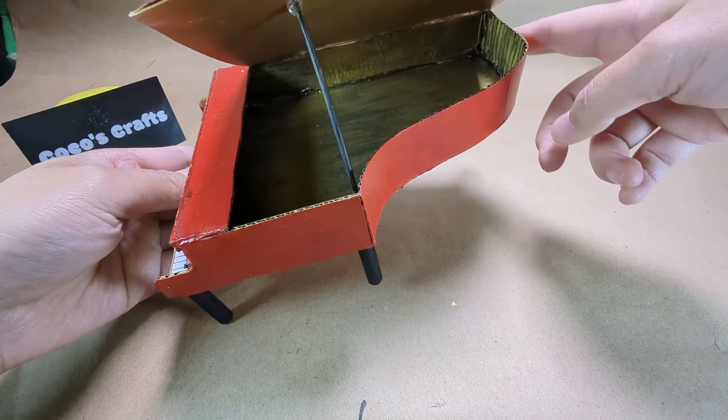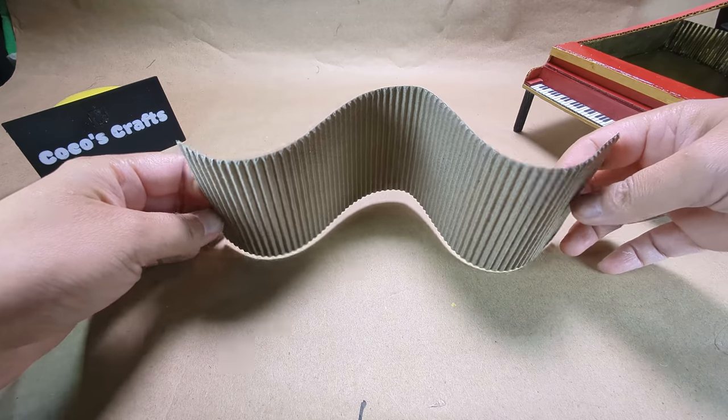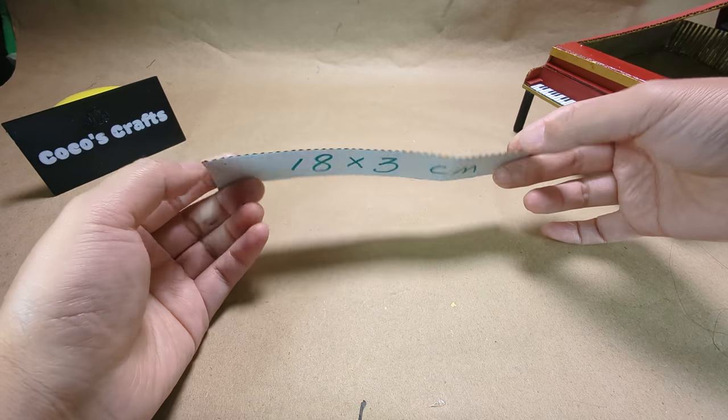Now we are going to make the bend part. You will need a piece of corrugated cardboard. Cut the measurements as shown.